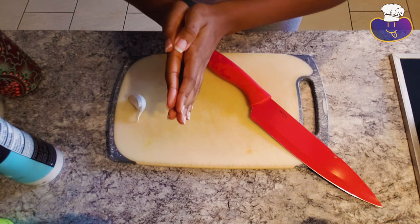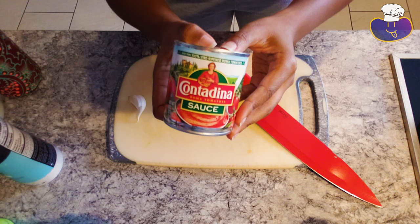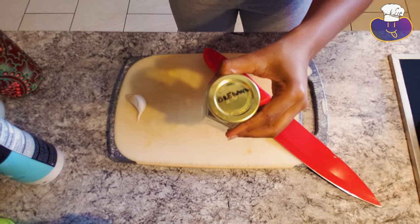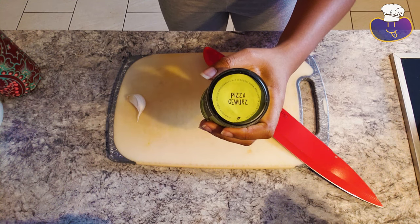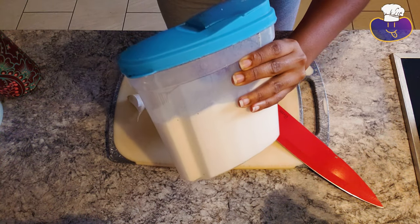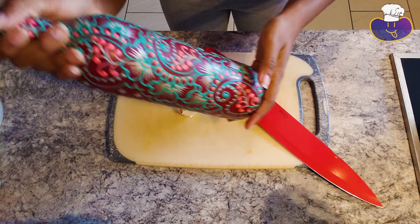It's like five hours later and I'm going to set out the pizza doughs so they can get back to room temperature, and I'm going to start preparing the toppings and the pizza sauce. We're going to start with the ingredients for the tomato sauce: tomato sauce, oregano, salt, some pizza seasoning — you can use Italian seasoning — some granulated white sugar, a garlic clove, and some olive oil. I'm going to mince up this garlic.